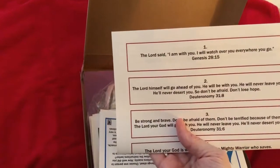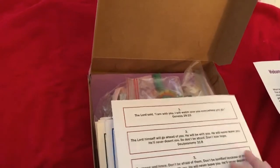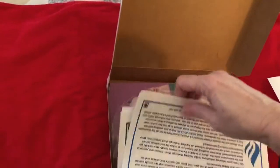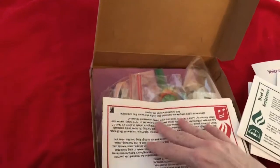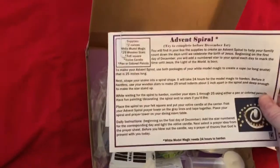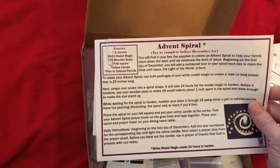There'll be a paper chain that you can be making throughout Advent. You'll have a set of papers for each week — this is week two, week three is green, and week four is red. And then you're going to have instructions on how to make an Advent spiral, which I'm going to show you how to do in just a minute.